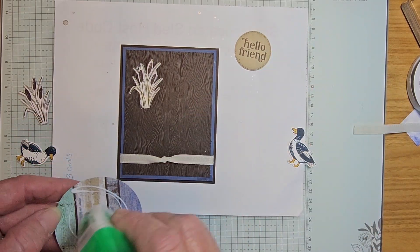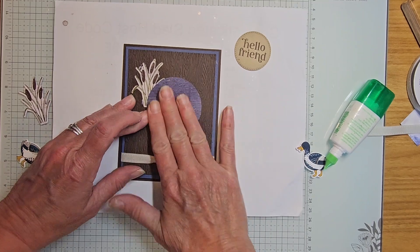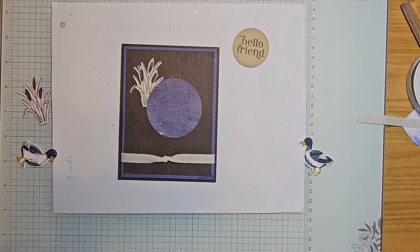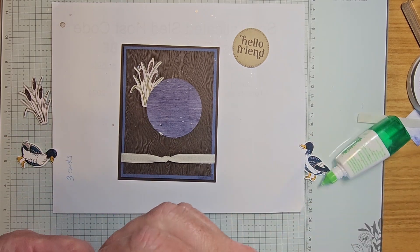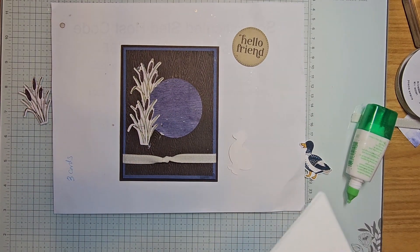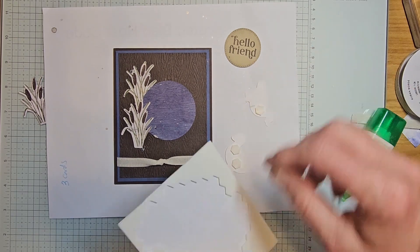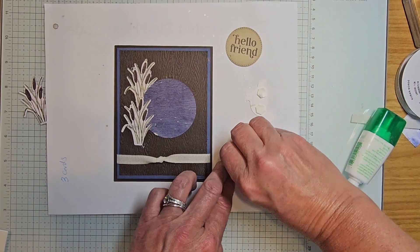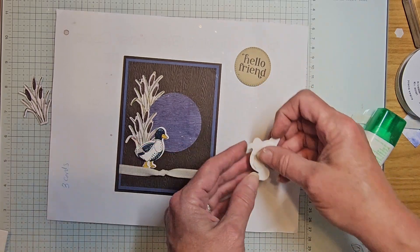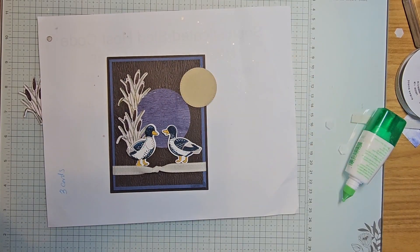I kind of smooshed it — taking a look where this branch is, putting it right there. I'm making a mess but some of that will be hidden. I put the next piece on before I was actually ready — putting that one right there. I've got my two little ducks facing each other.